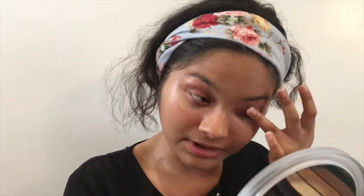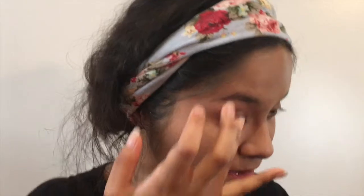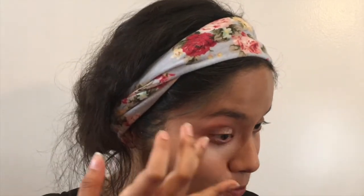I'm going to put the concealer right where I can see the darker circles — when you have dark circles you can literally see a curve forming, so I'm going to focus on that curve right there. I'm also going to put this on my eyelids because I'm using it as an eye primer. I'm not adding crazy coverage right now because after this I'm going to set it with pigmented powders and I don't want my face to look too cakey.